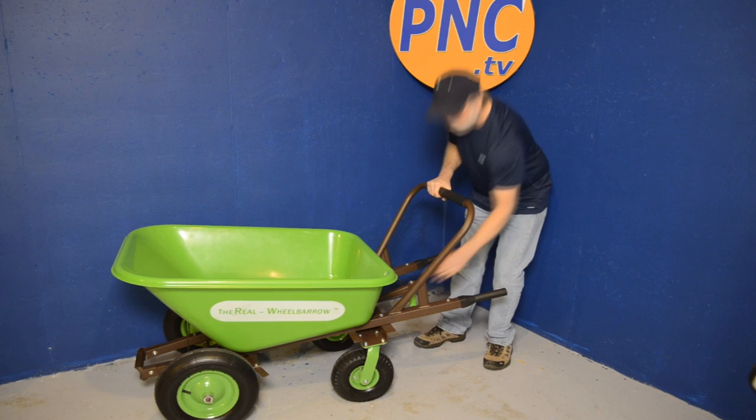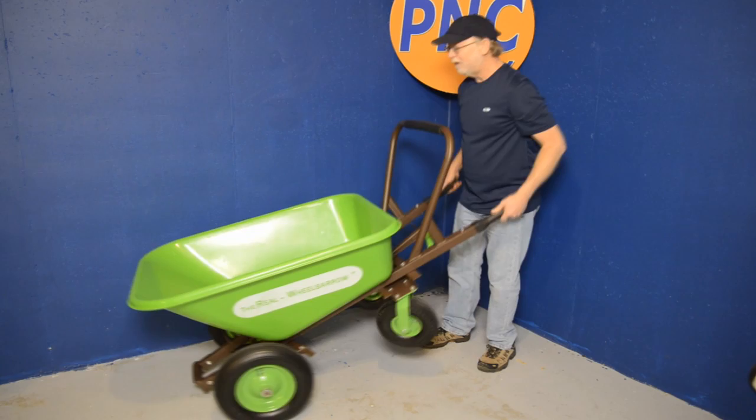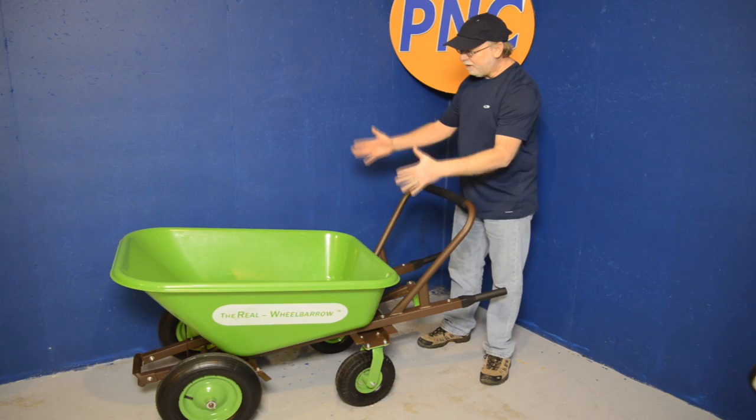gives you the ability to tilt with ease, without having to worry about the wheelbarrow rolling forward or back on you when you're trying to maneuver. Those two big wheels in the front give us the ability to steer and maneuver almost effortlessly with the handle on the bottom or the big handle on top. The brake assembly is such a pleasure because it gives us precise control and added safety.